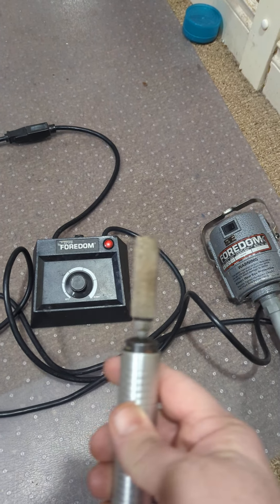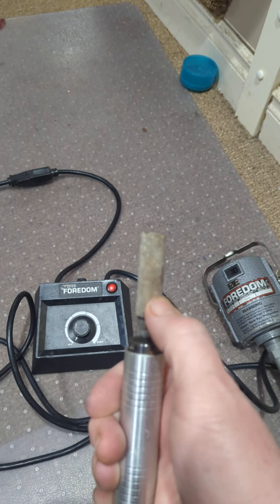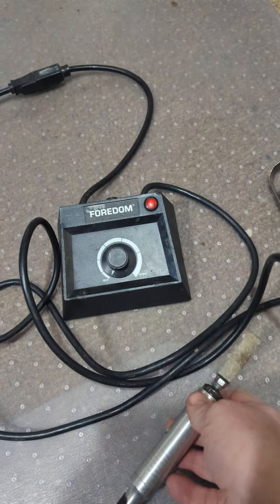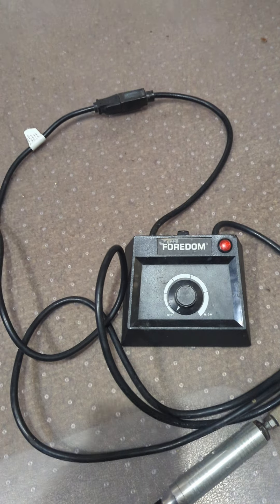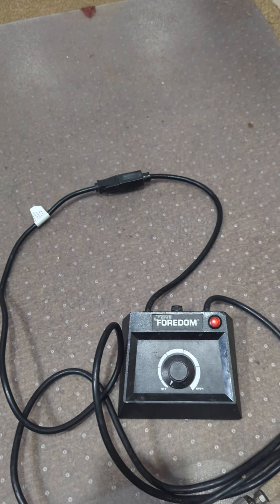This is the Fordham tool. It's got this kind of rasp bit on the end of it — that's the only thing that came with it. This is the Fordham speed controller; it's inline. I guess there's a foot switch too.